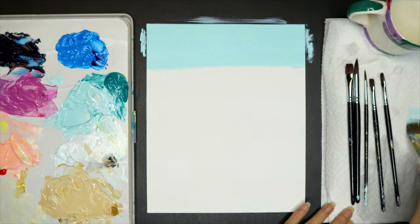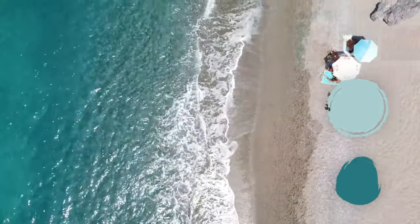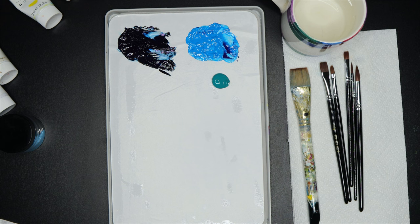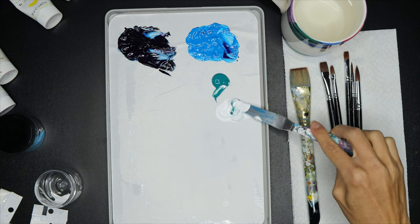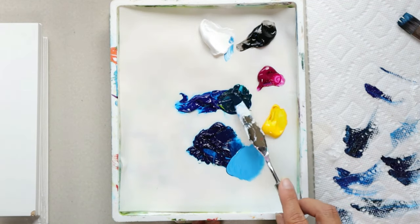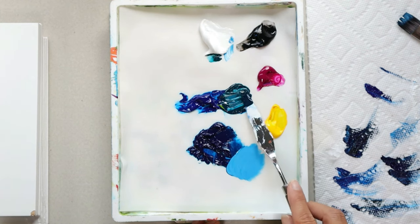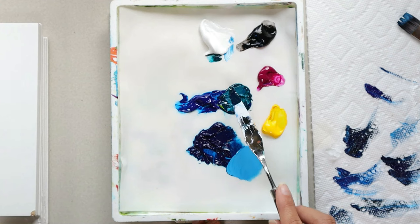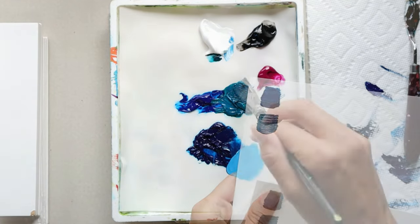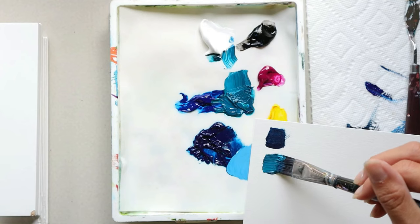On the beach there can be a beautiful aqua or teal color that's in the sky and in the ocean, so let me show you how to mix those colors. Cobalt teal and cobalt turquoise are perfect colors if you don't want to mix them yourself. If you don't have a great aqua or teal, you can simply make it using thalo cyan blue and yellow, then white to lighten. The more blue you have, the more aqua it will be; the more yellow, the more teal. You can lighten those mixes with white to get a lighter teal or aqua color.